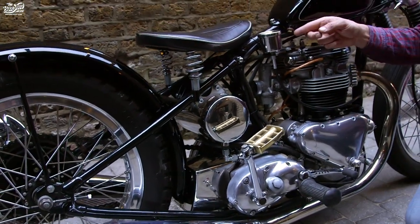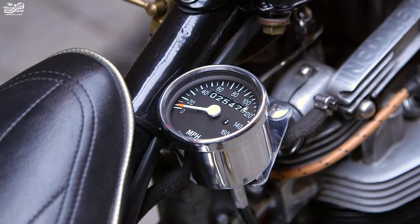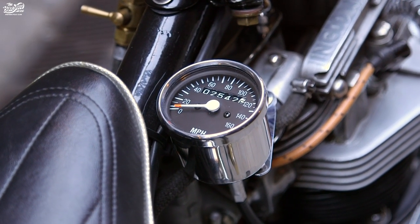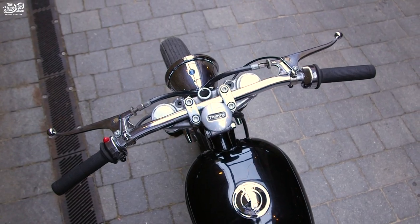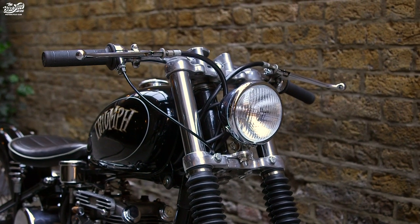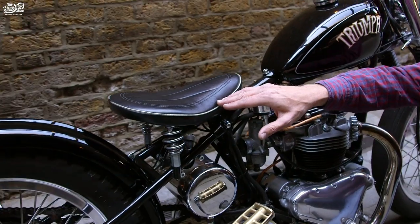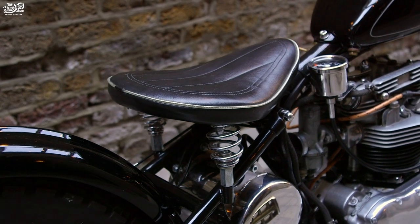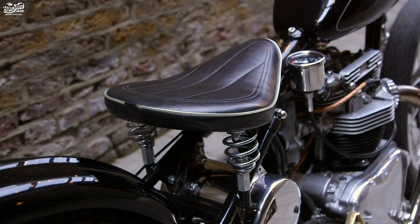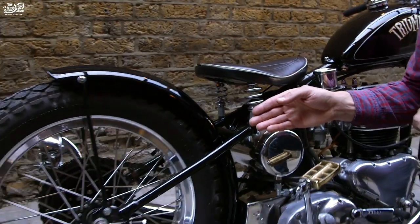The speedo is mounted here, which might seem a little bit strange, but what it does is really clean up the lines on the bars — brilliant on a bike like this where you want everything to look really simple. I've actually got quite a comfortable seat; it's sprung, and surprisingly for a hardtail I've not broken my back or injured myself in any way going down the roads.